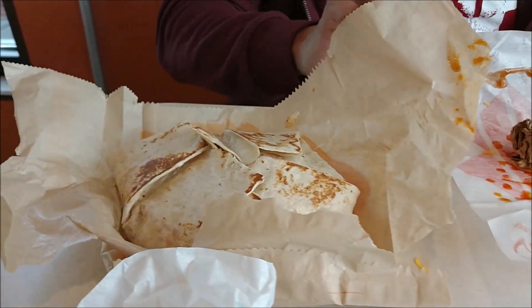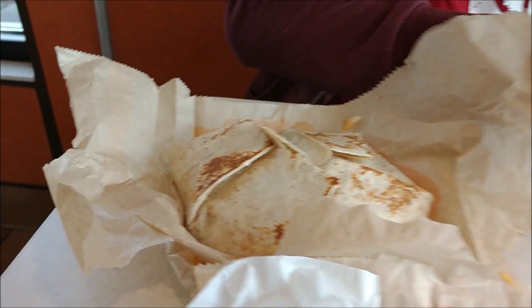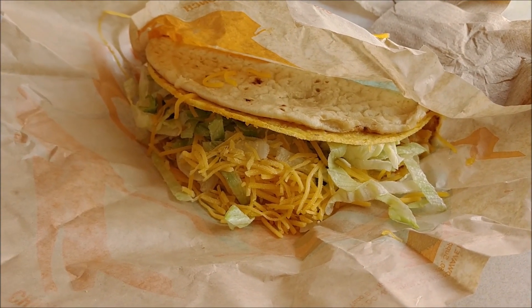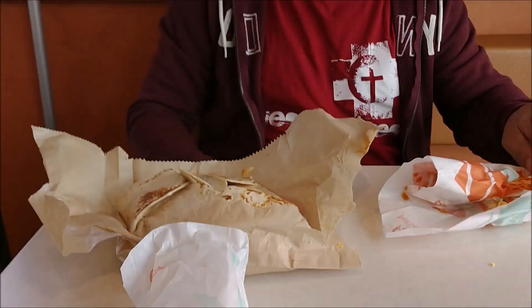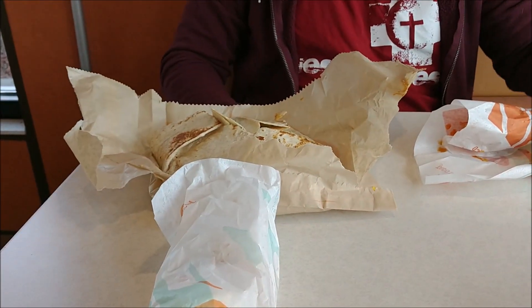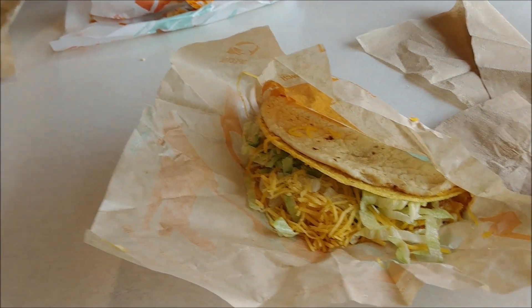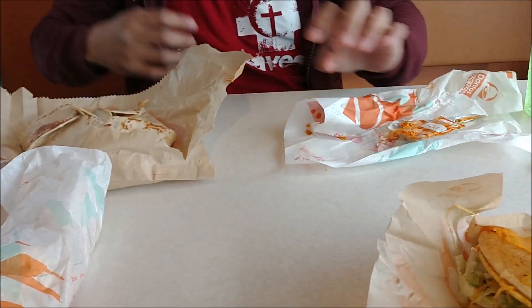John got the crunch wrap and he really liked it because the picture has tons of vegetables and he said there's tons of good stuff in there. I got the gordita because I did not want all the vegetables. Now we're gonna get into those and let you know what we thought, and then we'll close by letting you know if we really think it's worth five bucks for this combo.